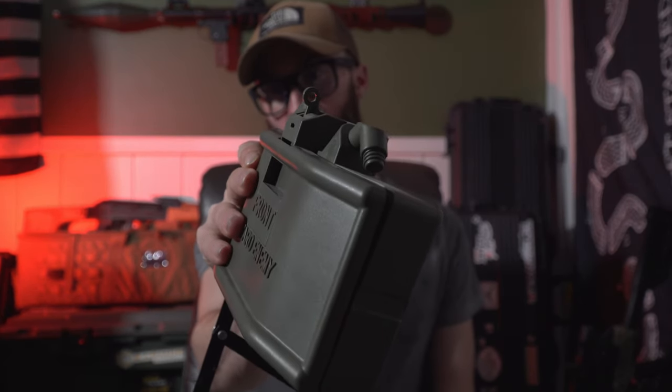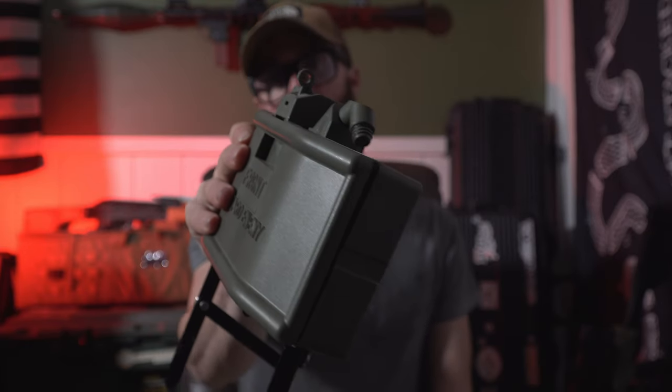Up here in the top there is a hole right there - that is on the trigger. Basically you can run a trip wire through there. I think the trip wire is the best way to use this. The detonator is absolutely garbage. If you want to actually get someone and not get blasted yourself, trip wire is going to be the way to go.